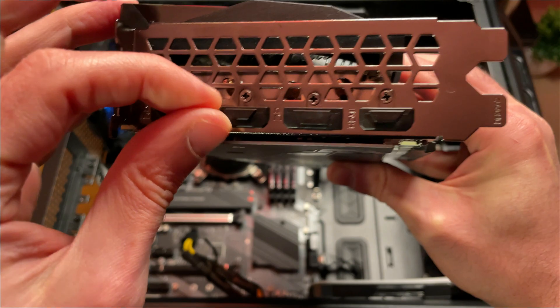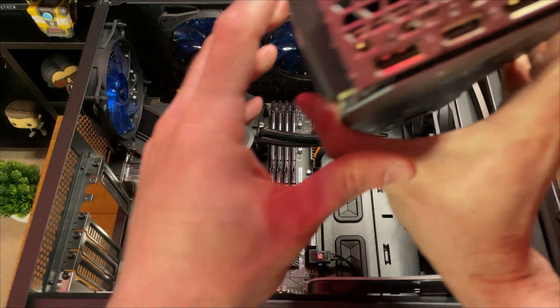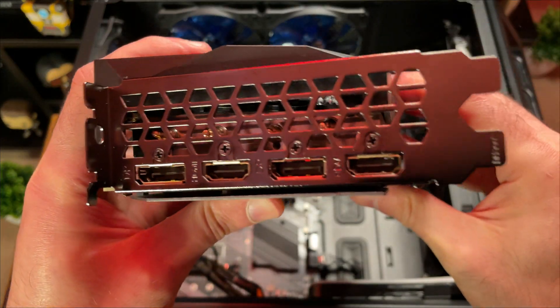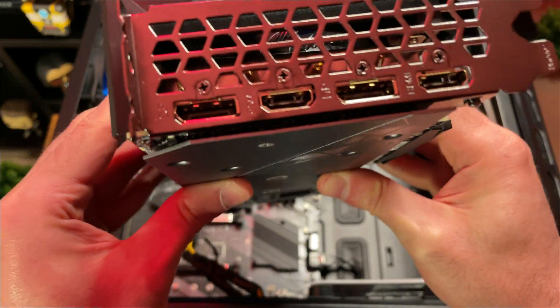Before we start the installation, I just wanted to quickly show you the ports on the card. You get two DisplayPorts and two HDMI 2.1 ports, which in my opinion is the best combination. That's why I normally prefer to go for Gigabyte GPUs.